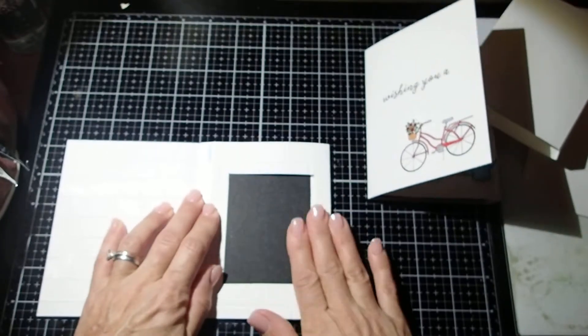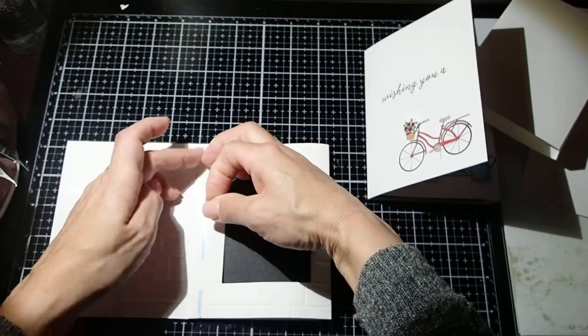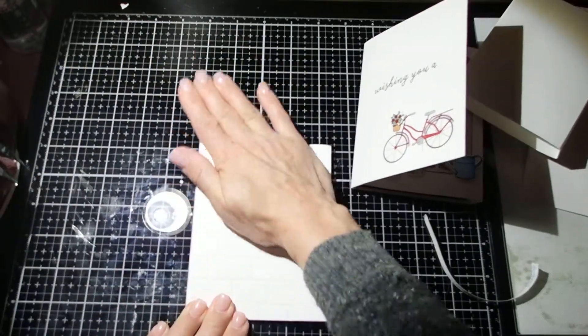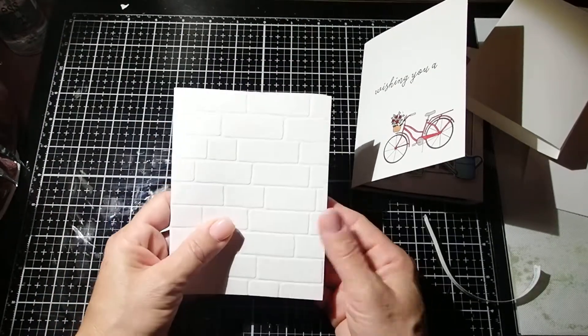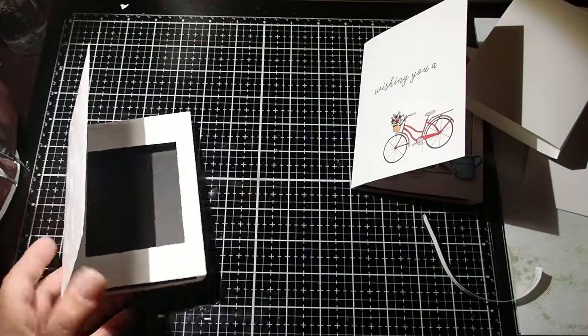Now we're going to pull the tape off and we're going to close it. And guess what? This is our card. Did you see how easy that was? So now you can start decorating. And what I did was...